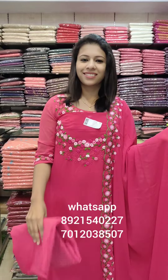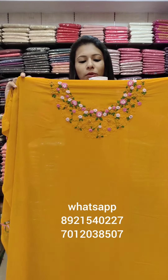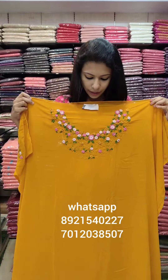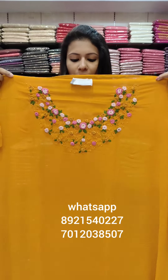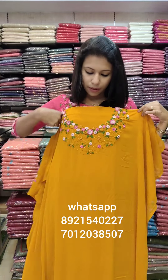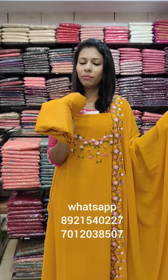Bottom lining is 4.5 meters. You can add all the color shades and all the color patterns. We can add all the different patterns in the back panel. Same color, bottom and lining — rate 1780 with free shipping.